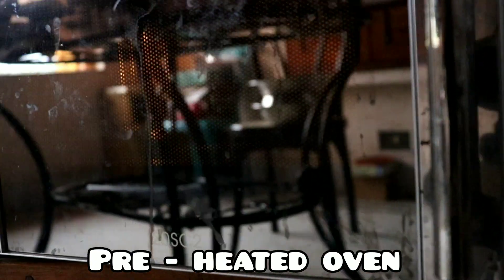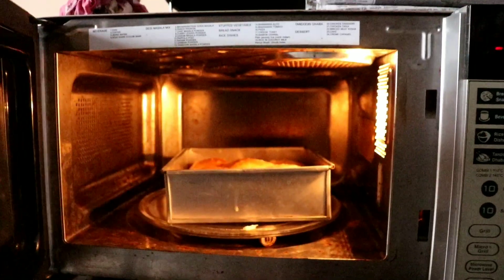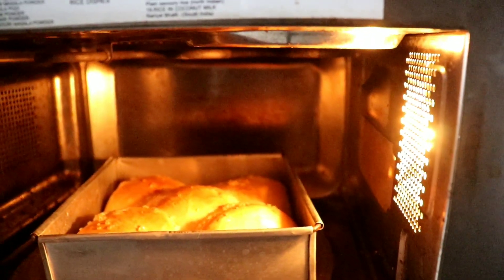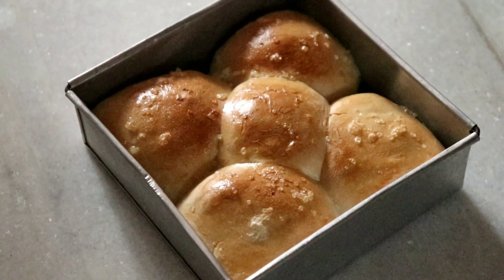The oven has preheated. Now we will bake it at 183 degrees Celsius for 20 to 25 minutes — it depends on the size of your microwave. After 25 minutes, we take it out. Our bun is ready! You can serve it hot with butter.